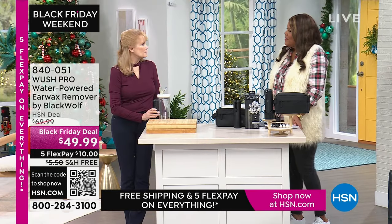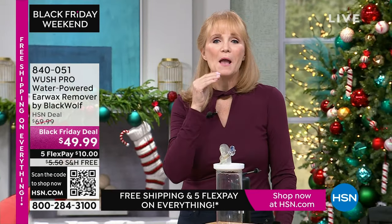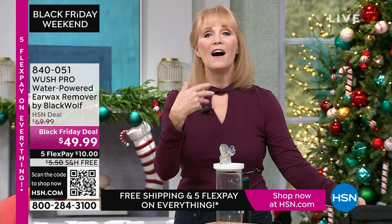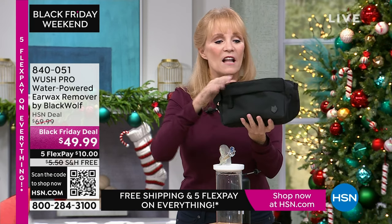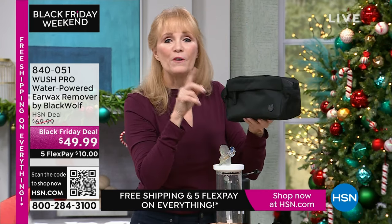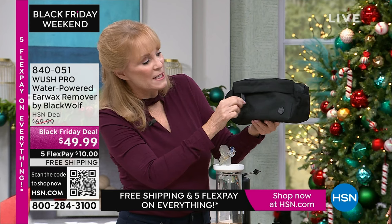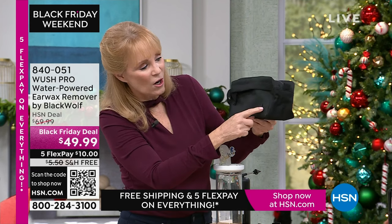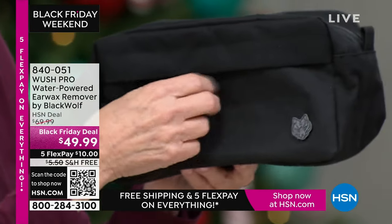Earwax is something that happens to everybody — it's really a God-given protection to keep things from going in your ear. For these 1,500 units, you're getting a toiletry bag from Black Wolf — on their site it's $25, and it's a five-star product. They used nice hardware, nice detail, and it's also a heavy denier material — very quality. It does fit your Woosh plus lots of other things.